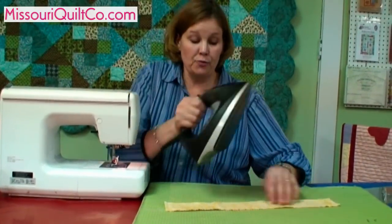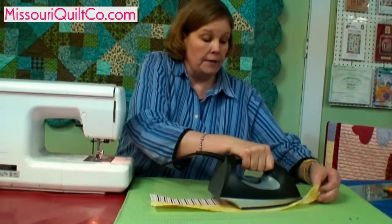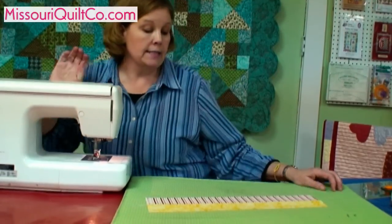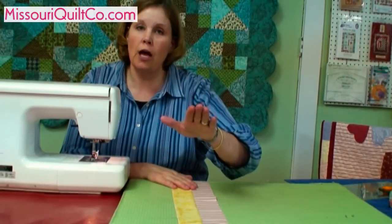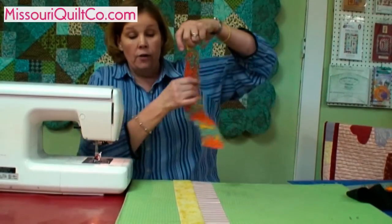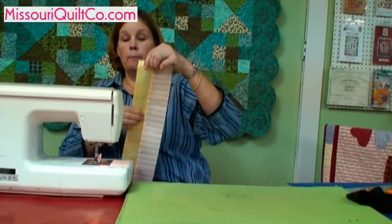Now we're going to press this strip open. We'll set the seam and then press it. When you're doing a row of strips, you want all those seams to go in one direction. Now we'll sew the other strips to it, but we're going to sew in the opposite direction. So if we finished going this way, with the next strip we're going to lay it over here and sew it this way. This will keep your quilt from becoming bowed in the middle.